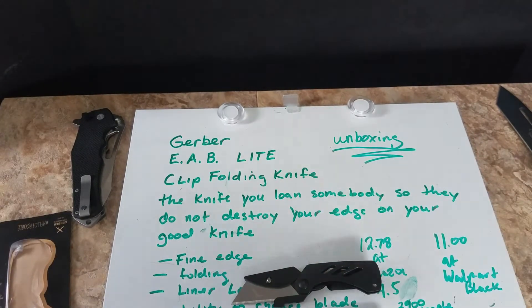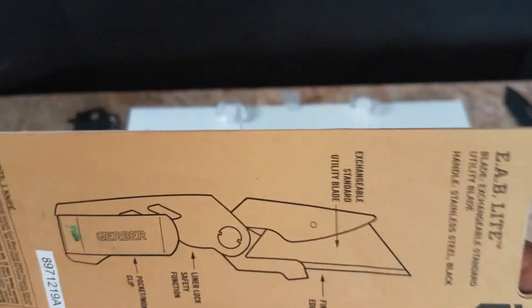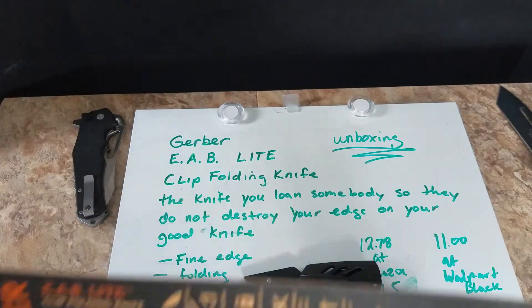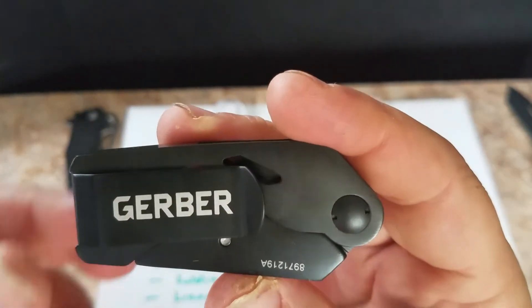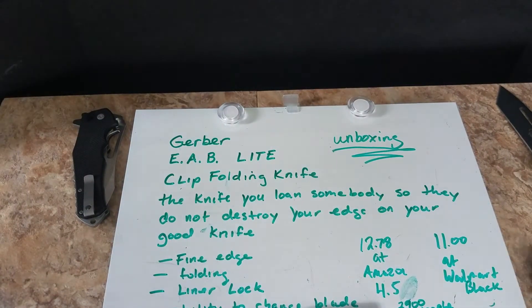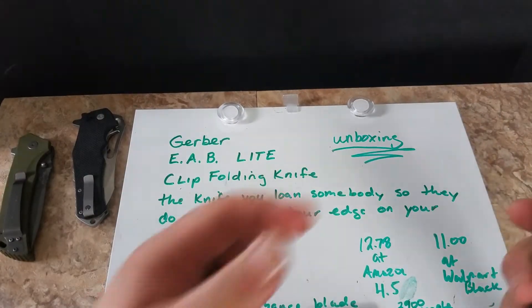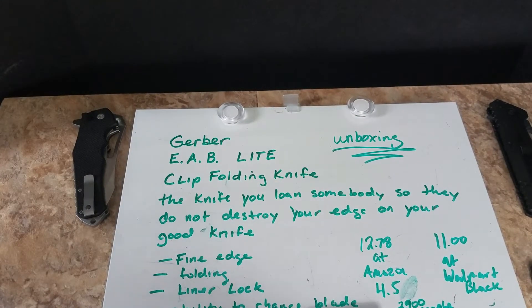Here's the actual knife — it's just like my other one but it's black. The box is kind of nice, with a picture on it. Gerber has been doing a real good job with their display. Anyway, I bought this basically as a carry-with-me knife so I don't have to whip out the big knives.